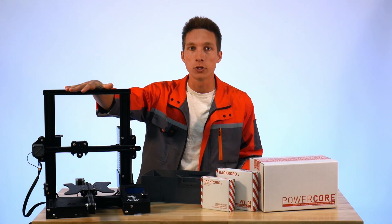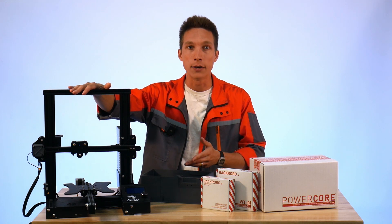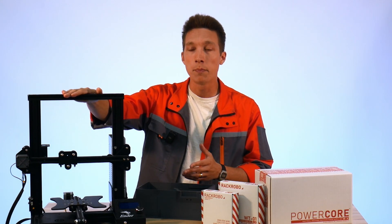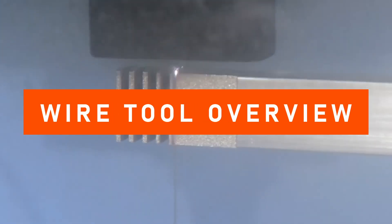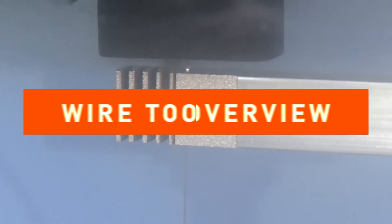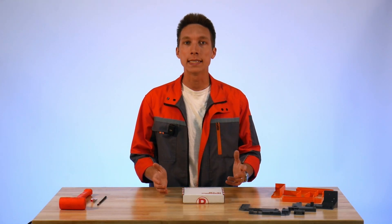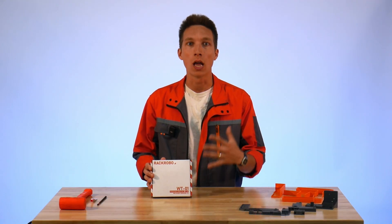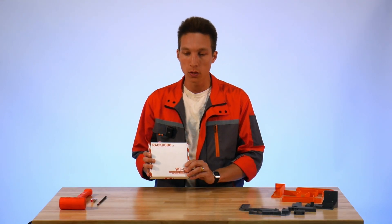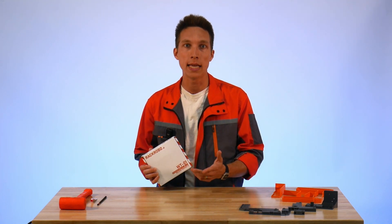And then we have our donor motion system — in this case an Ender 3. This one's a little beat up, but it's still going to be great for doing wire EDM. The majority of the assembly we're going to do today concerns the wire tool kit. This is the most in-depth portion of the build, and we've included pretty much everything you're going to need in here to convert your 3D printer into a wire EDM machine.